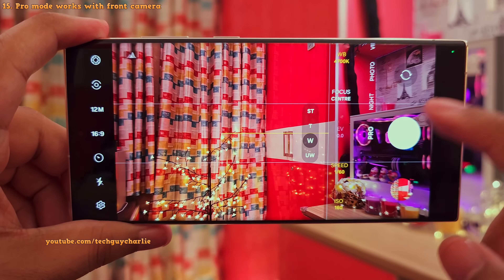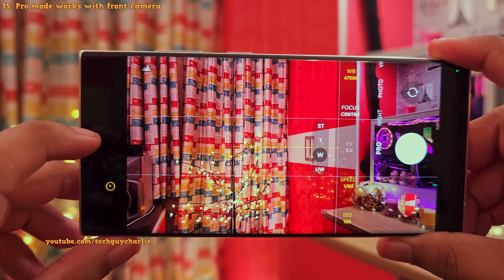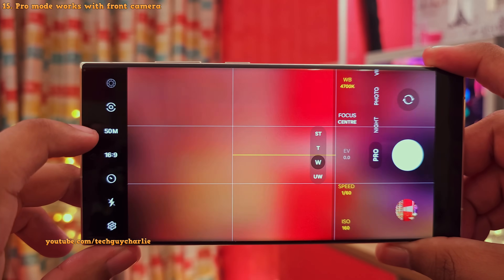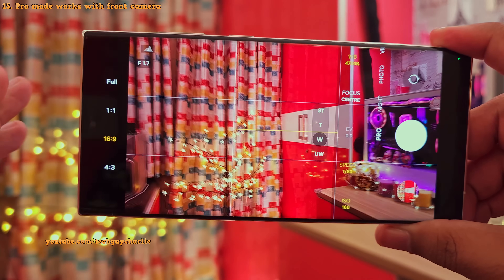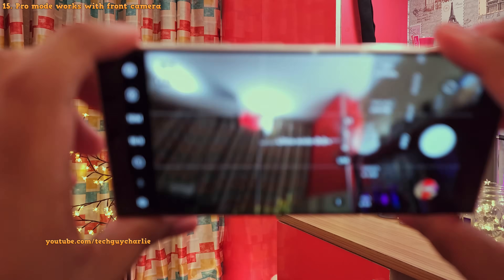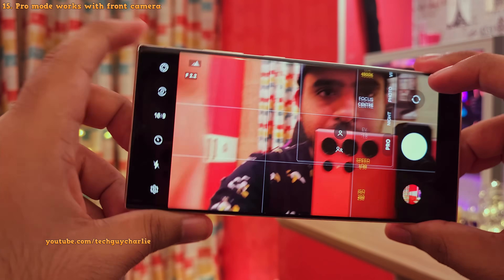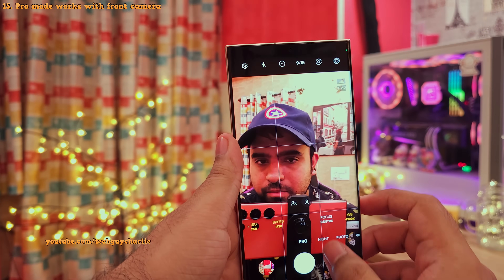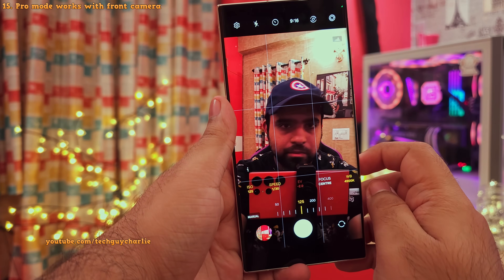I think that covers the entire Pro mode. The rest of the settings are pretty standard — like the self-timer, resolution, and I've already talked about the aspect ratios in another video. Also, the manual mode is available on all 5 cameras of the S23 Ultra, including the front-facing camera. So you've got full manual control even on the front-facing camera — that is awesome.